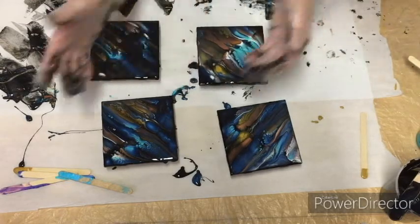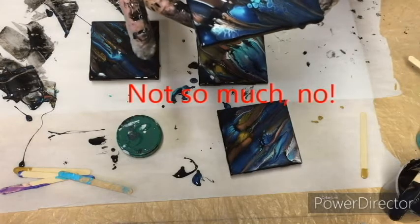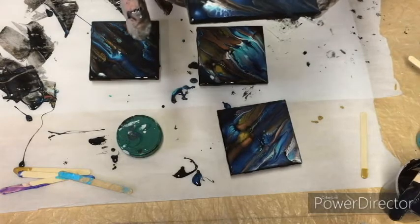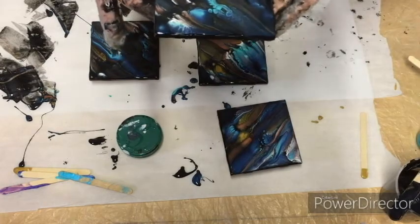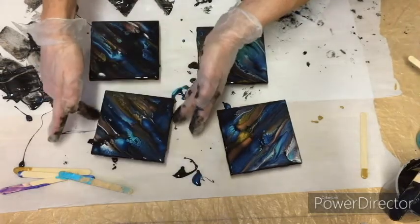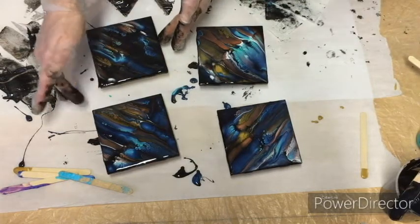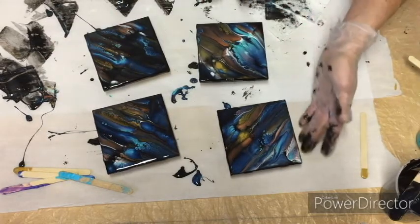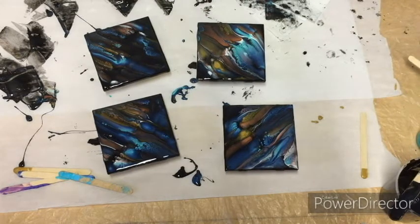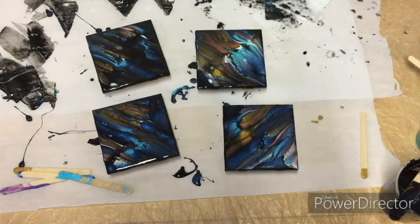As the paint sits longer, you can see that there will be more cell formation. This is how I like to do my coasters. When I do these tiles, you can also use them to hang on a wall. I do go back and try to get some of the drips — that doesn't look extremely attractive on a finished one, so I try to wipe off some of those if I can. We'll come back after a while and see how they're turning out and see how they've changed.